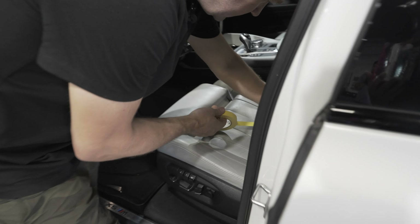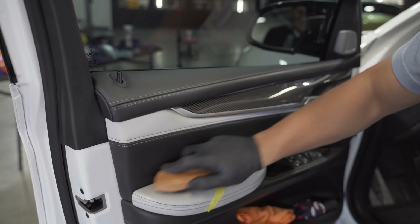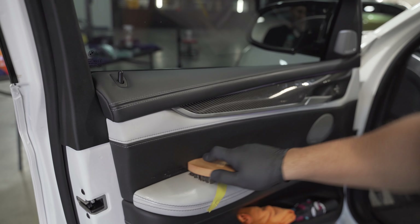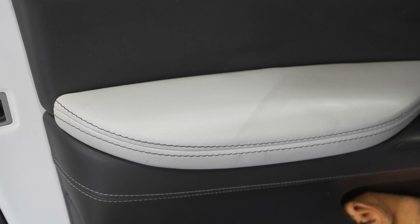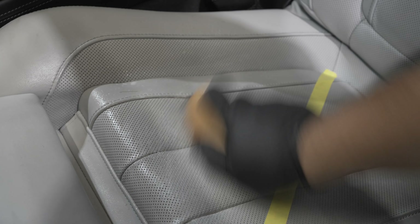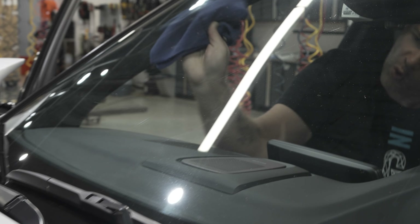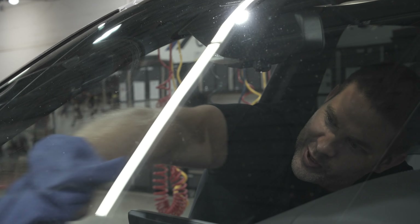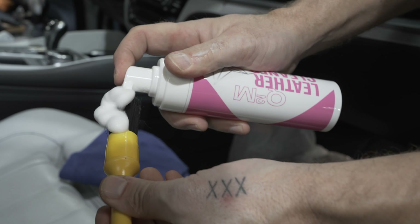Come on inside. Are you cleaning the windows with it? I'm cleaning the windows with the Interior Detailer. We also have a dedicated glass product.